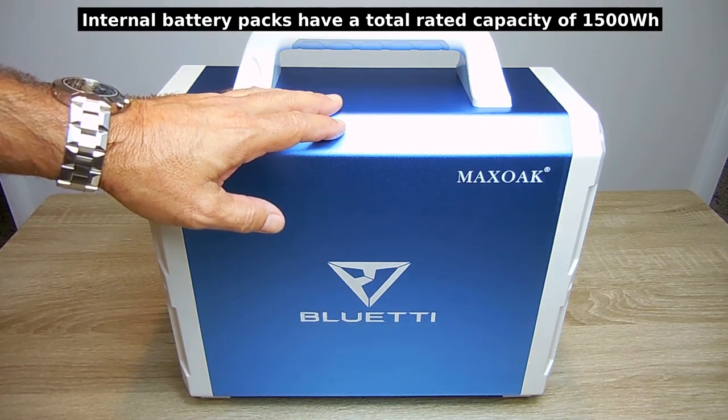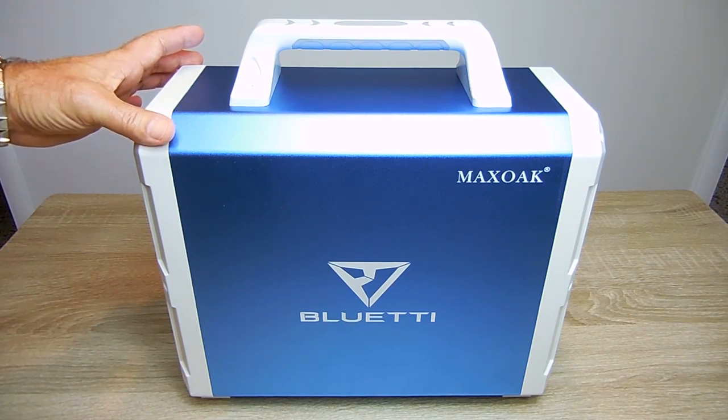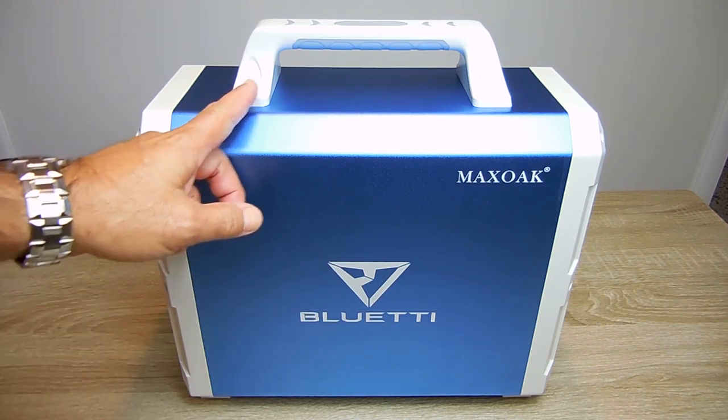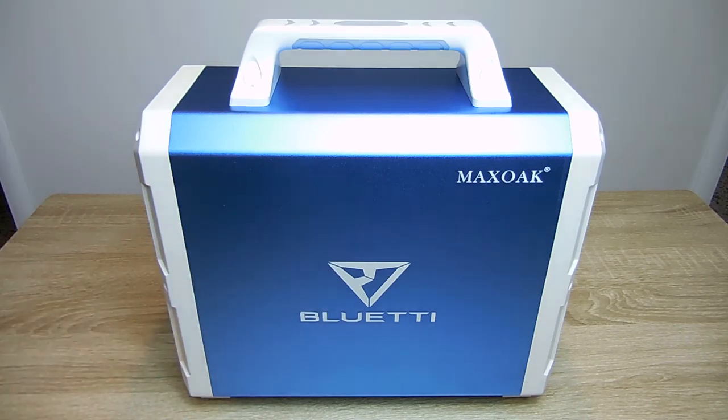Later in the video we're going to take a look inside. The unit weighs around 38 pounds, or 17 and a quarter kg. The width is 6 and a half inches wide, or 16.5 cm. The length is 14 and a half inches, or 37 cm. And from here to the bottom is 12 and a half inches tall, or 32 cm. This very comfortable handle adds an additional 2 inches to the height of the unit, or 5 cm.